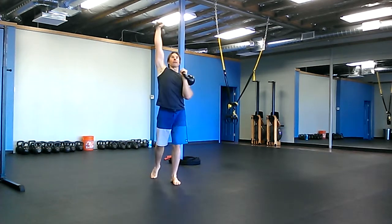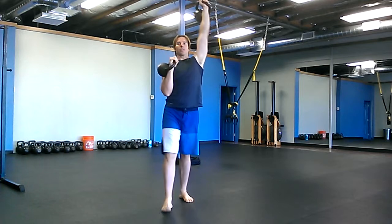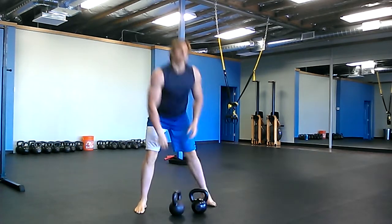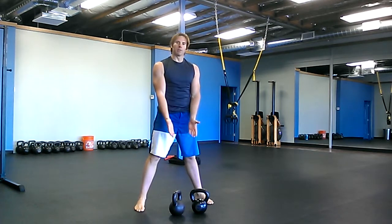You're going to take a step, step, step, step, step — ten on each side. Last thing is twenty double cleans.